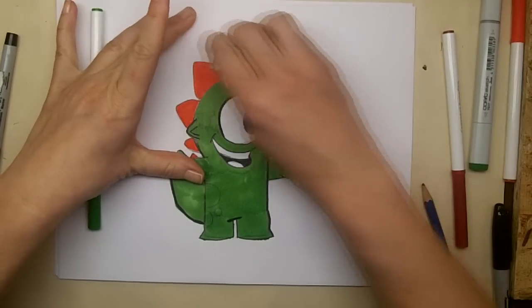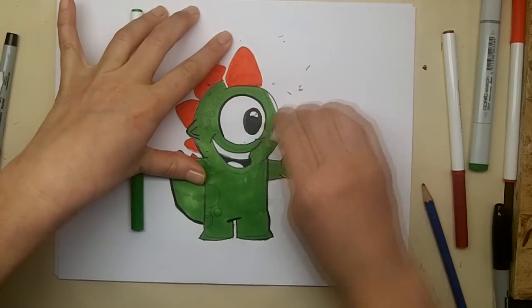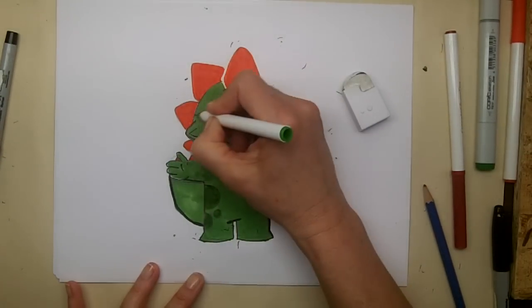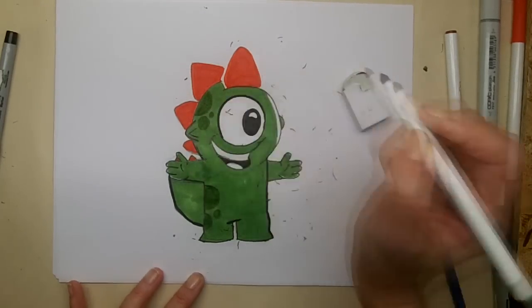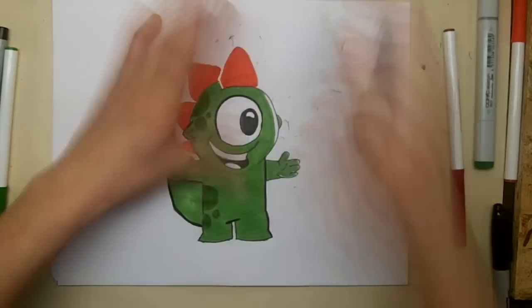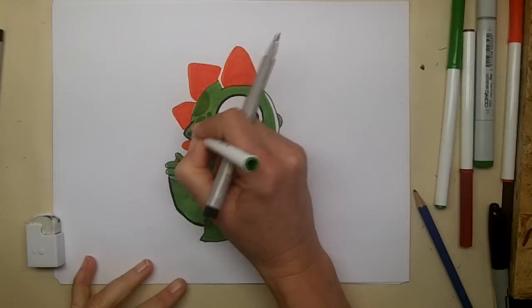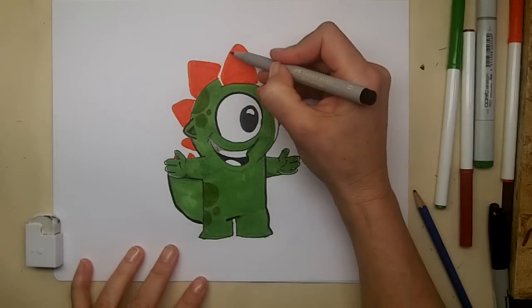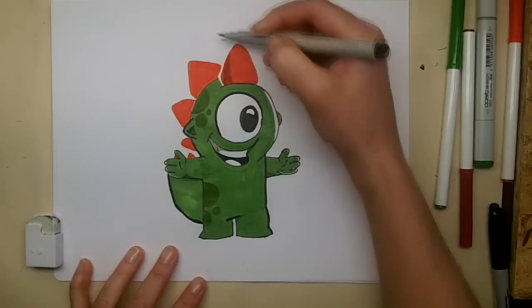So now I'm going to erase all of these pencil sketch marks and also fill in his darker green spots. Keezy is such a cute little guy — he's so fun and happy all the time. I thought it would be fun for us to draw him, and it was. I think my Keezy turned out really great today. How did yours turn out? I hope you drew Keezy today. I look forward to seeing you again soon. Thanks for watching.